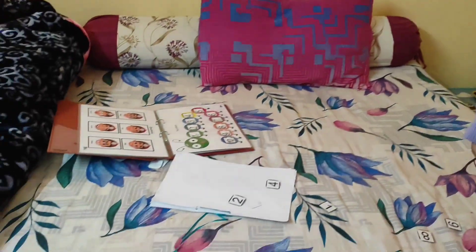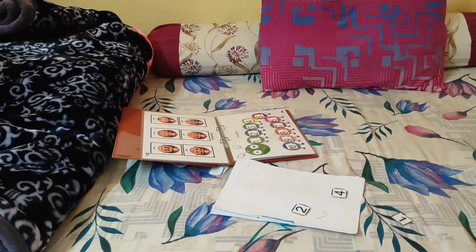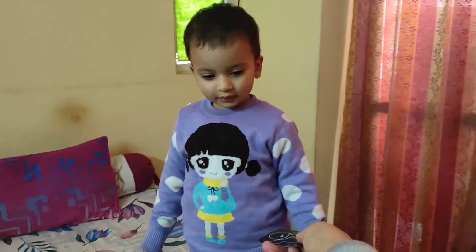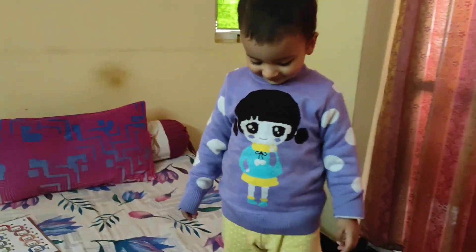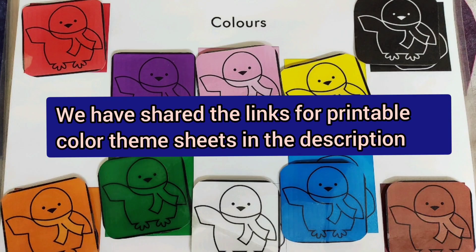What color is this? Very good. What color is this? Very good. What color is this? Brown. What color is this? Black. What color is this? Very nice! Clapping — yay!